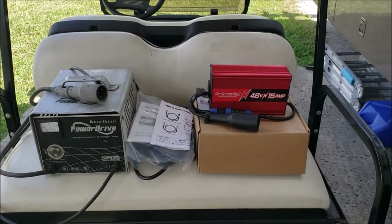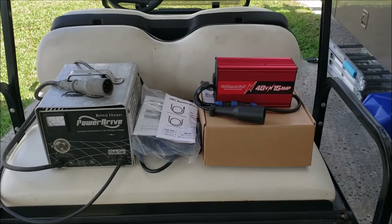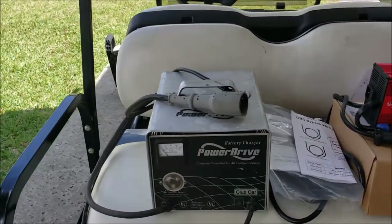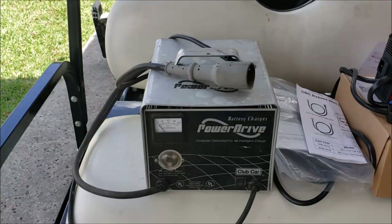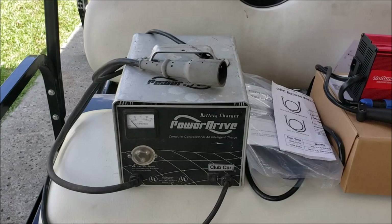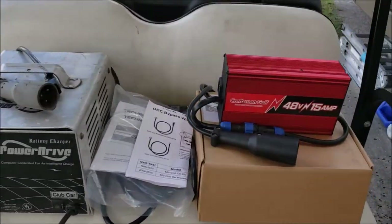Welcome to a beautiful 90 degree day in Florida. Today's little project: we're going to upgrade our Club Car battery charger. The old Power Drive battery charger has seen better days, and it seemed like it's taking longer and longer to charge than it used to, so I got to thinking about an upgrade.